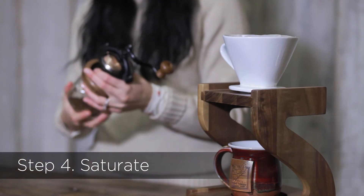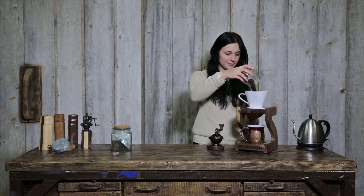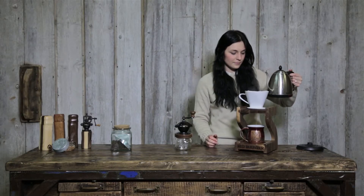Step 4: Saturate. Add four tablespoons of your perfectly ground coffee to the porcelain cone with the rinsed paper filter. Pour hot water slowly and evenly with a back and forth motion to saturate the grounds.